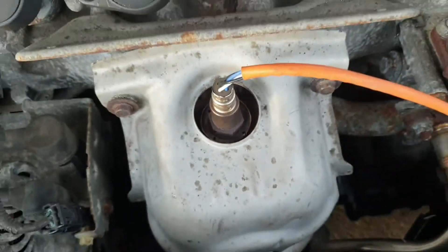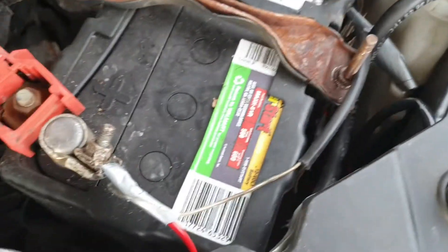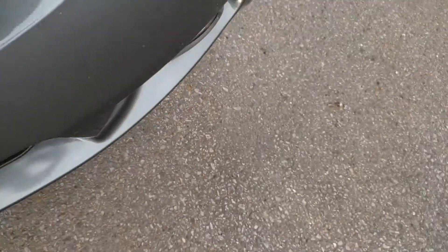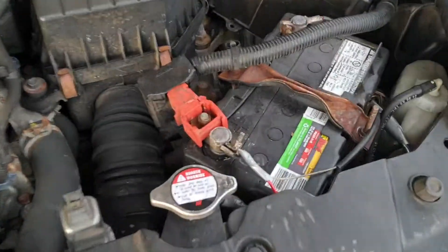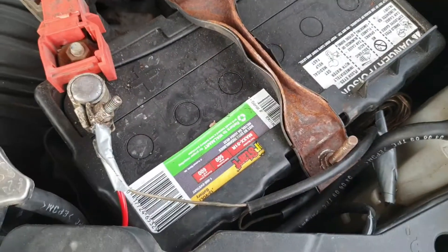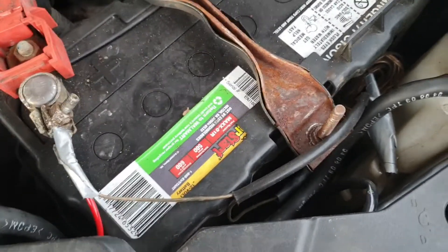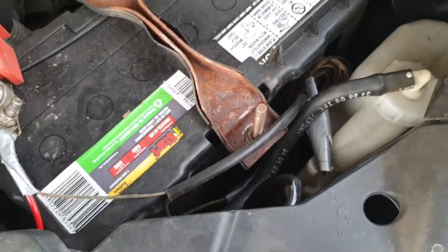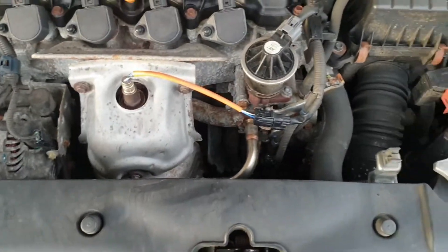I also installed fog lights in this car — they were already there but there was no wire connection. I made the connection myself. The wire is still there but I haven't put the plug in yet. When I do it, I'll make another video showing how I route the wire through the dashboard.